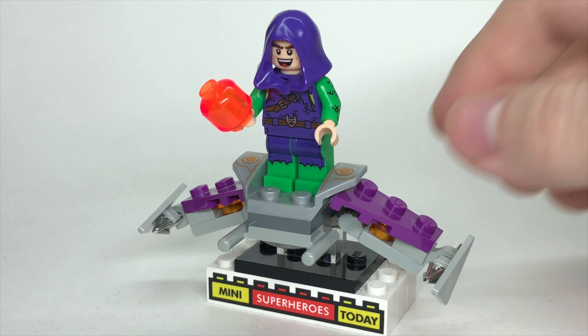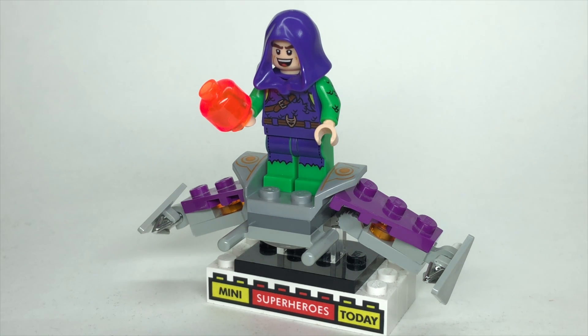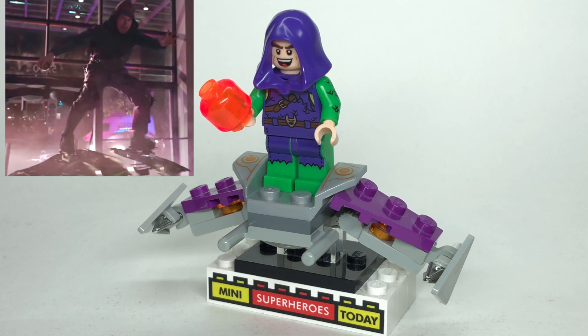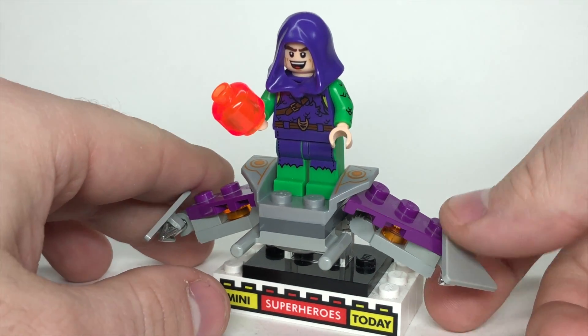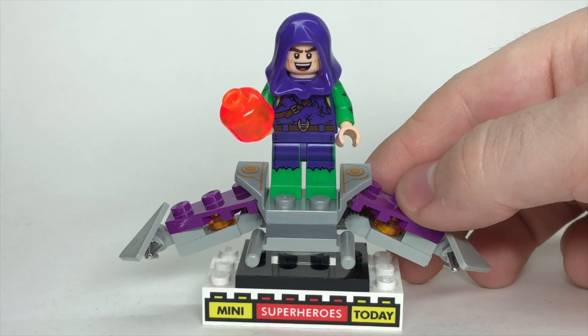This video is not a spoilers video. As you can see here from one of the trailers, this has been released, so it appears that Green Goblin loses the mask at some point and we see Willem Dafoe's face. But anyways, let's get into showing you how to build the figure and the glider. Let's start with the figure.